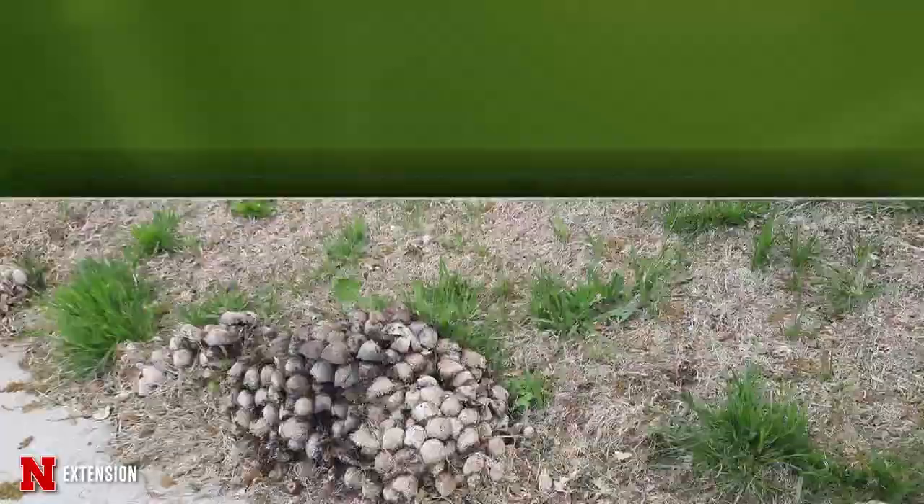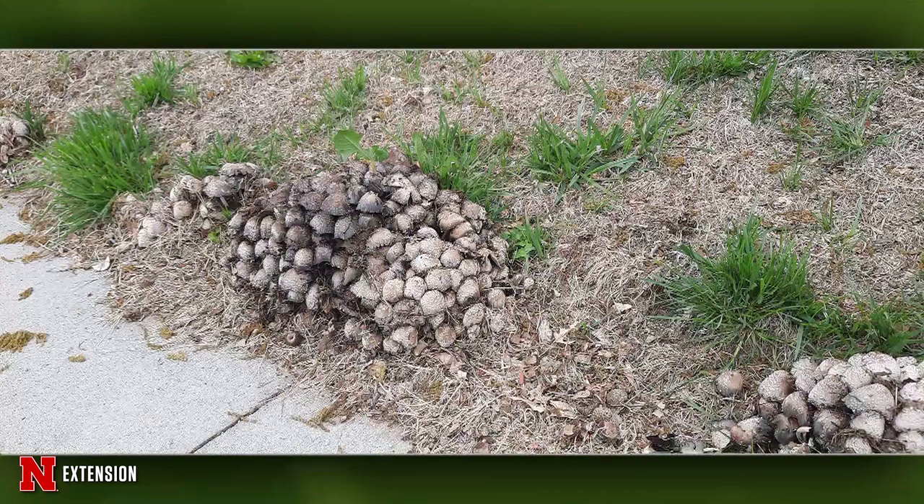Two pictures from a Council Bluffs viewer: mushrooms are growing like crazy where a tree was cut down a couple of years ago. What are they and what do you do? I would just enjoy them. They'll just be there a little bit longer — they're decomposing the roots that are in the soil from that removed tree, and they will gradually go away. There's nothing you can really do. They just have to decompose that structure and move on.